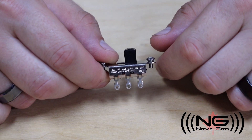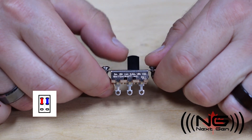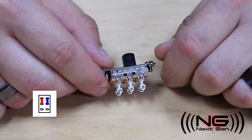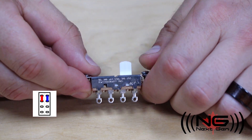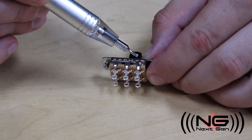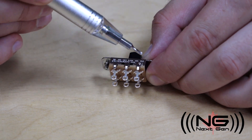Slide switches have a similar application, but aren't as versatile as toggle switches. These can come in single-pole or dual-pole, two and three positions. They are made with a wafer that the contacts mount to, and the actuator slides across the top of them to connect two at a time.